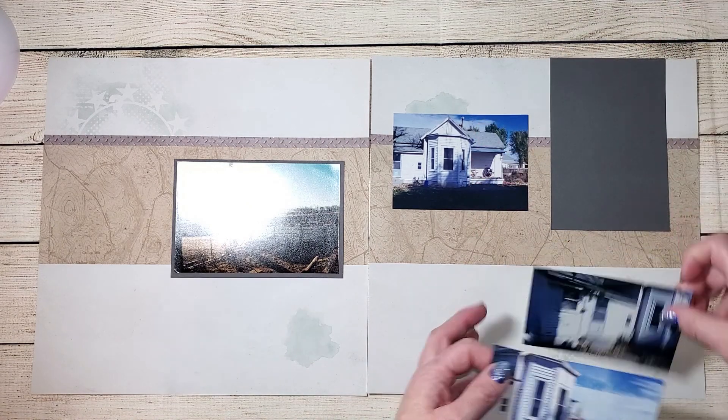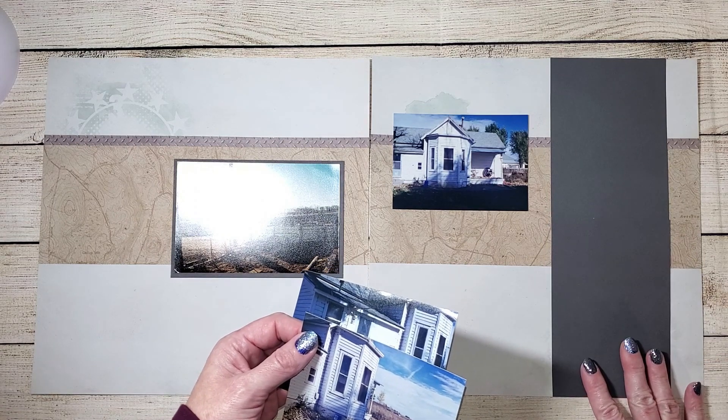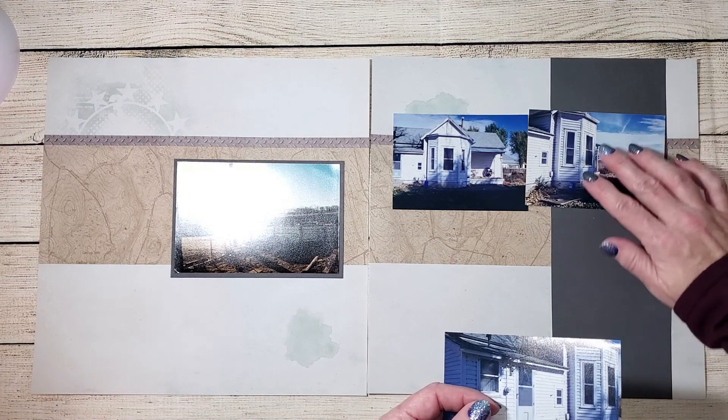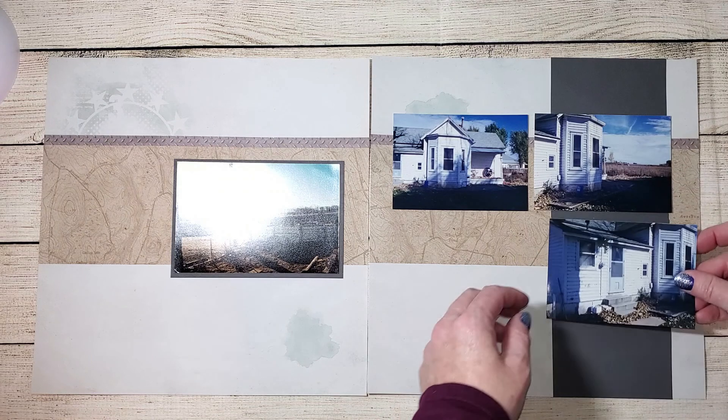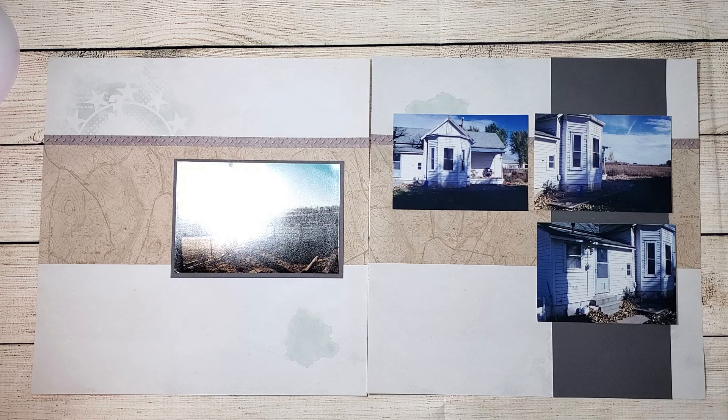I'm also going to use these mats over here on the side. Since the original layout is for vertical photos and mine are horizontal, I'm going to have to use these mats in a different way. So I'm placing them vertically over on the right-hand side, and you'll see in a minute how that's going to look with the other elements of my page.